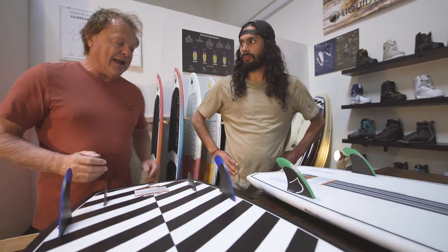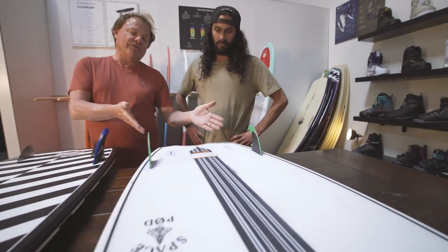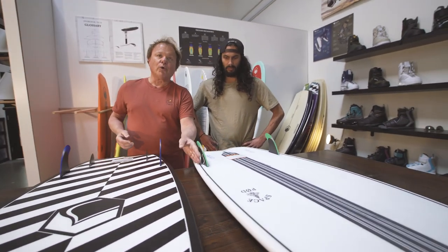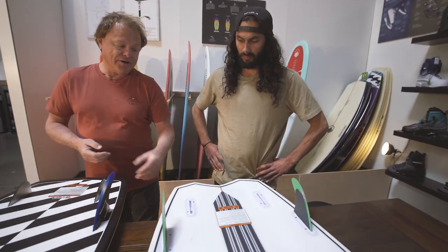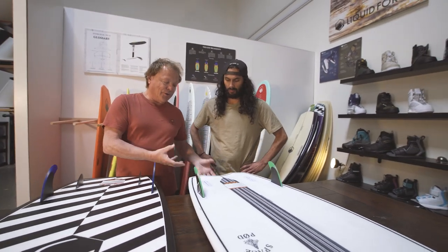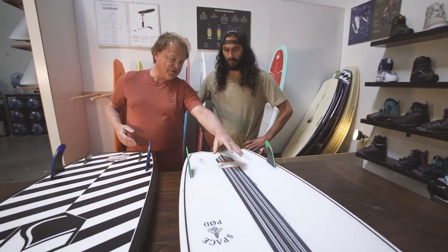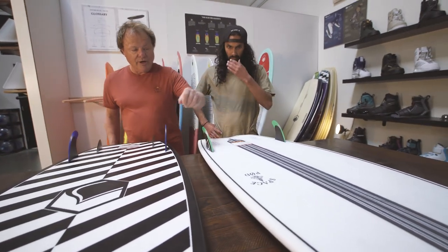I wanted to take the things about the Pod and do an upgraded version — that's where the Space Pod came from. Around the fins it's about a quarter-inch wider, and back at the tail it's a little over half an inch wider, so you've got a fuller tail. To keep it from being too thick and chunky, we put a split tail in — it still gives you plenty of lift, and we were able to exaggerate the single-to-double concave.